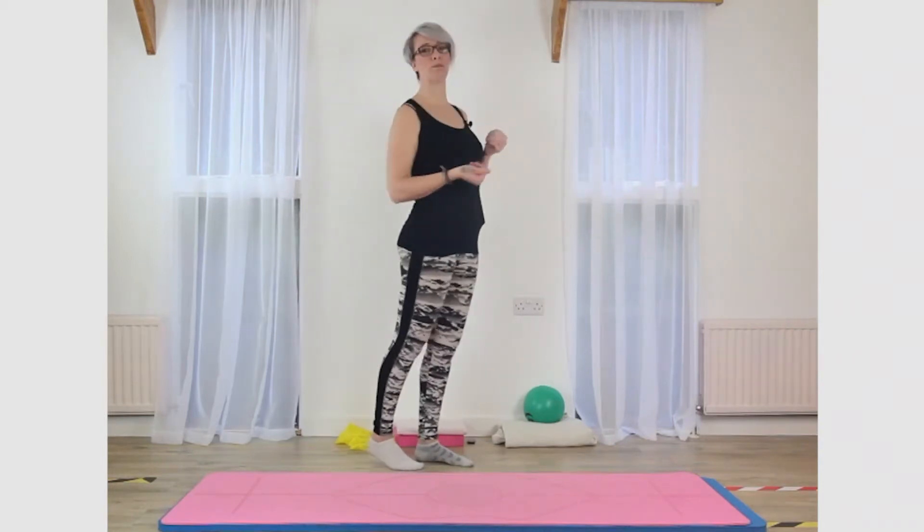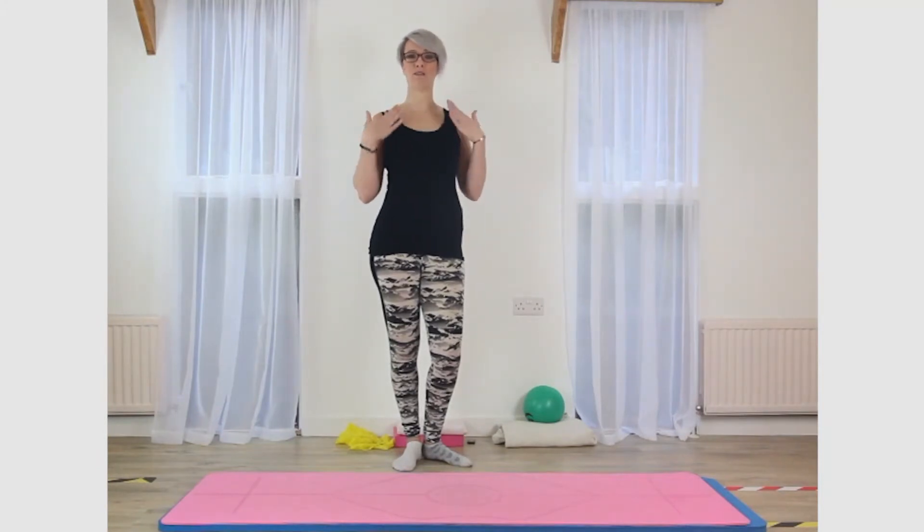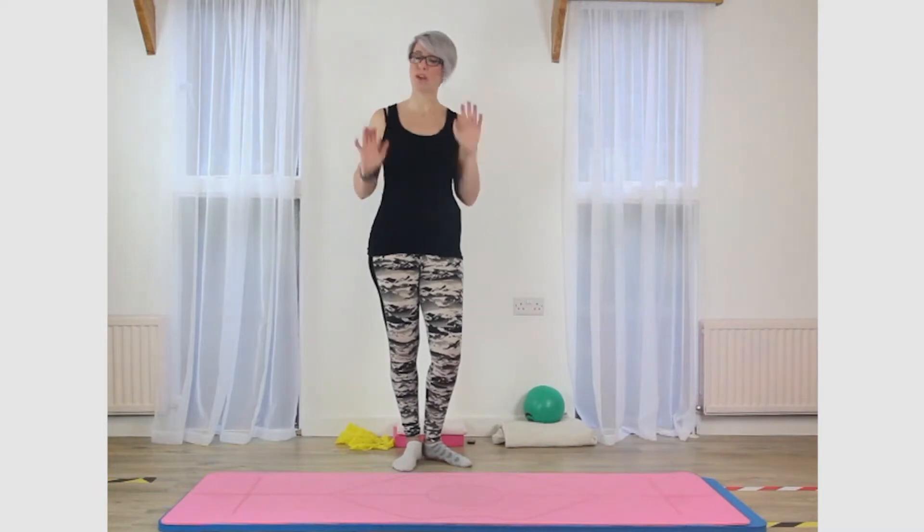one of the movements of the spine that we lose the most is what we call extension. Extension is when we bend the spine backwards. So to really keep these muscles nice and flexible in the front of the chest and to keep the back nice and strong is really, really important, especially as we get older. So without further ado, we are going to focus on chest expansion today.